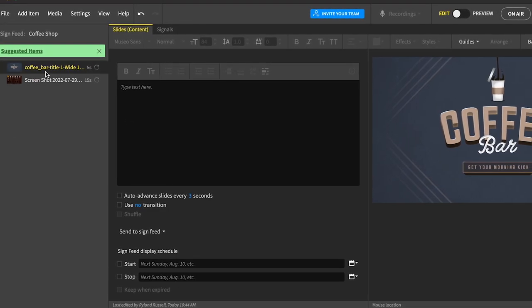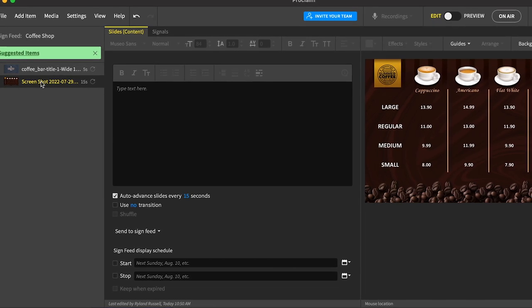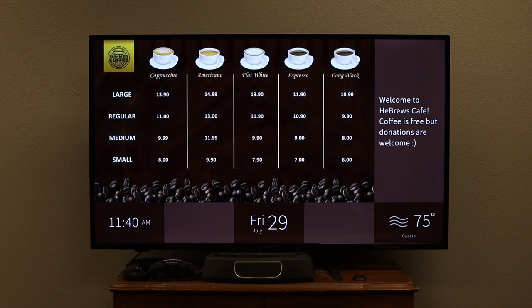Another example is the coffee shop sign feed I set up — it has two slides: a 'get your morning coffee' slide and a fake menu, so you can have your menu displayed behind everybody. This one uses the frame option, which I also used in the school installation. It has widgets for weather, clock, date, a little saying, a QR code for Wi-Fi, and other options. You can add your own graphics into different widget areas. I've seen others try to do this with ProPresenter's feed, but this is built in and free.